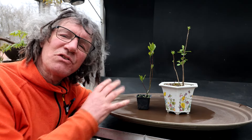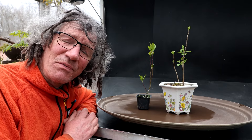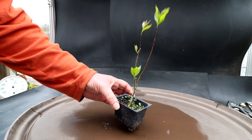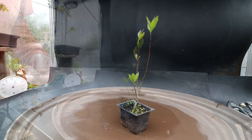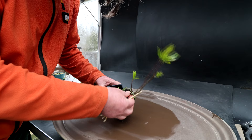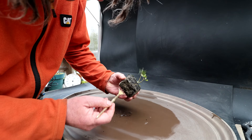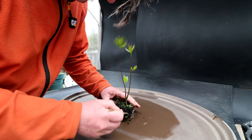The next trees I'll be repotting are these crabapple trees. It's a little late to be repotting them — some of them have leafed out already. Hopefully the root system is still fairly dormant and I can do some root pruning and get them repotted into better soil. I'll start with this crabapple — it's just in nursery soil, so I want to get it into bonsai soil. I think it's better to get it out of this soil than to leave it another year in this tiny little pot.